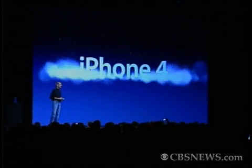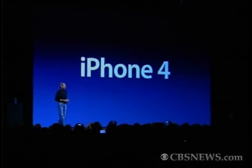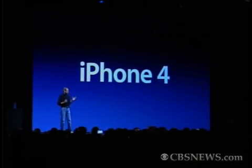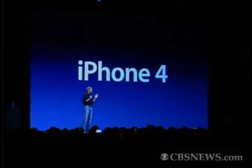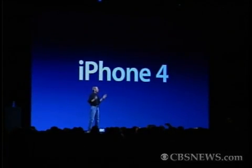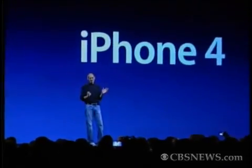We're introducing iPhone 4, the fourth generation iPhone. This is really hot, and there are well over 100 new features. We don't have time to cover all of them today, so I get to cover eight of them with you.